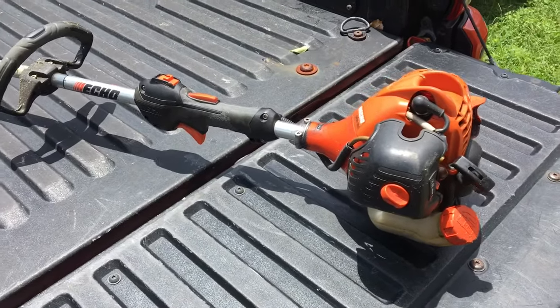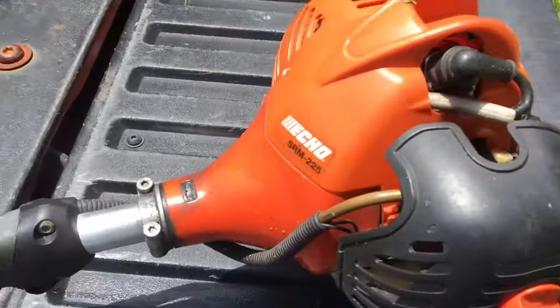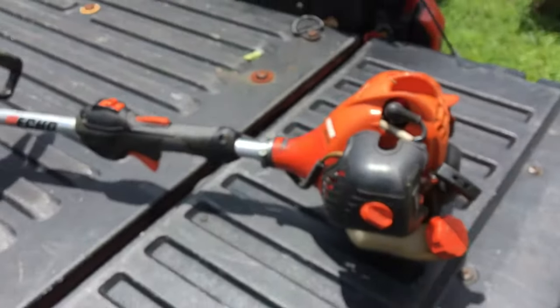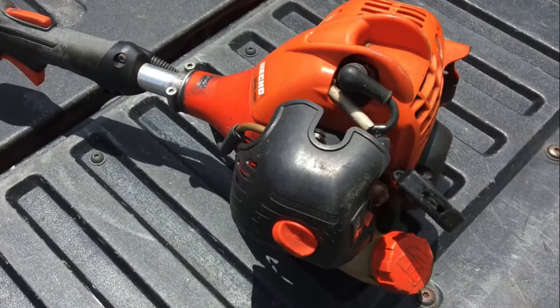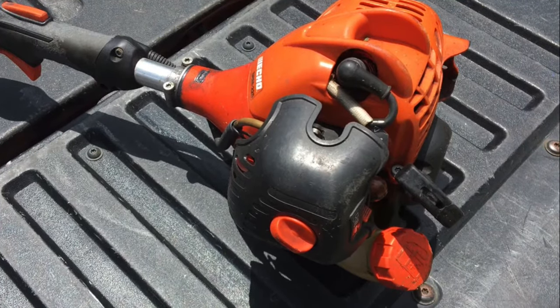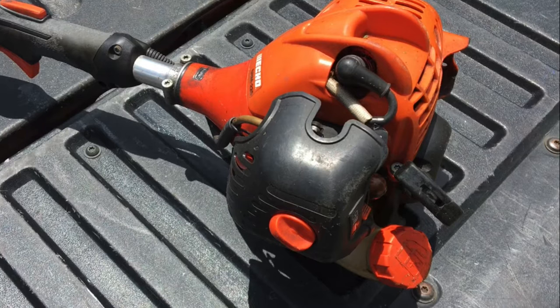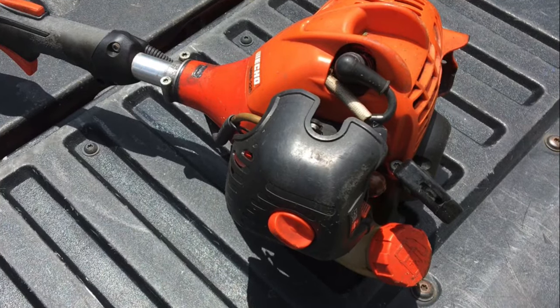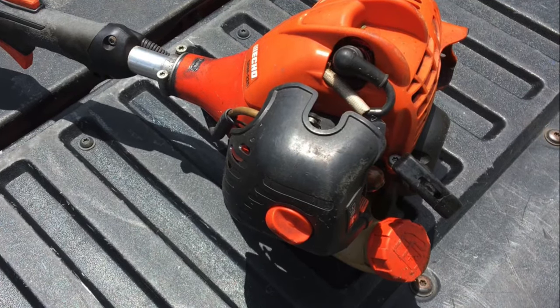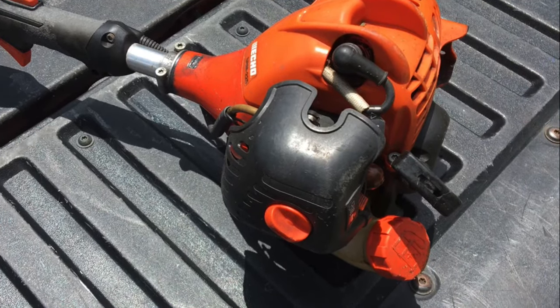What's up guys, this is the famous Echo SRM 225 weed eater. In this video I'm going to show you one reason why your weed eater keeps shutting off. There has to be two things going wrong in order for this trick to fix your problem. Once you turn your weed eater on and it's not loud and it keeps shutting off, 99% of the time it's your spark arrestor to the muffler.